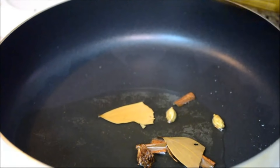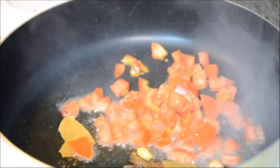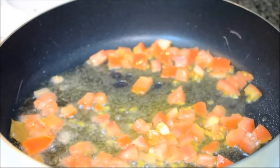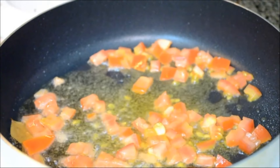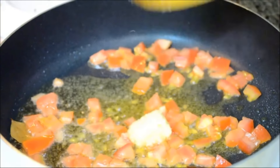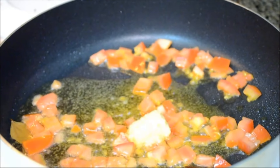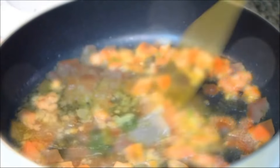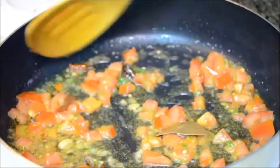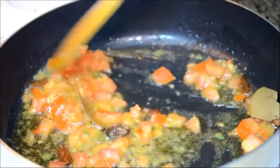Whole garam masala is done. To this I am adding some chopped tomato, and along with the chopped tomato I am adding some ginger — about a teaspoon of ginger paste, a teaspoon of crushed green chillies. Cook it till the raw aroma of ginger is gone and the tomatoes become nice and tender.